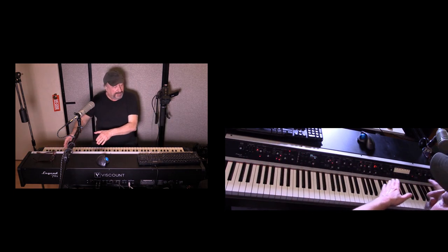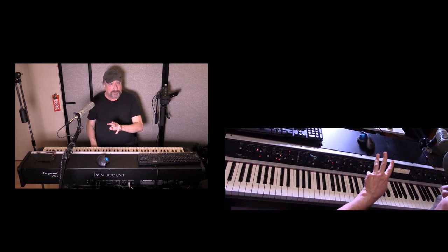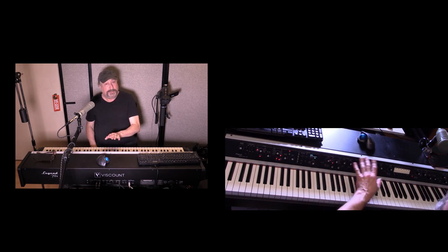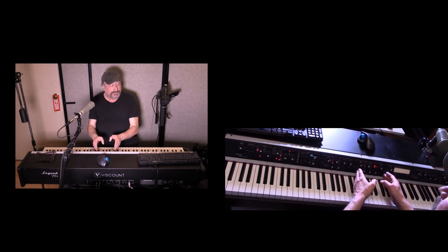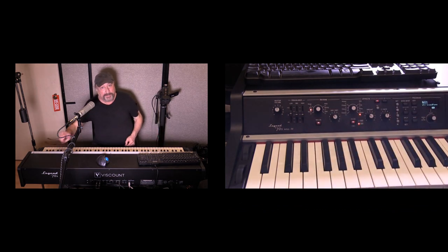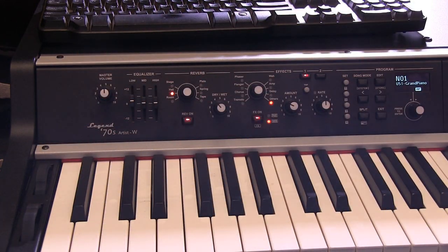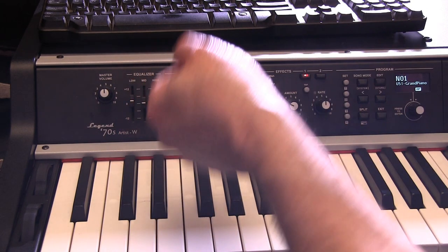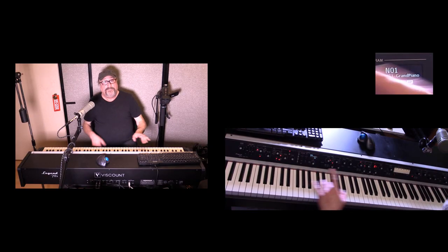Now let's get into the different modules. I'm going to start with the controller module. These three modules come with whichever model you purchase: the controller module, the electric piano module, and the sound collection module.